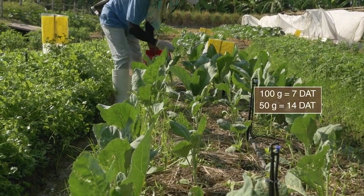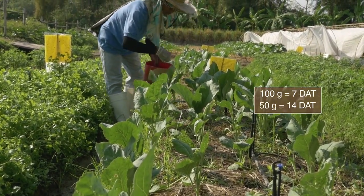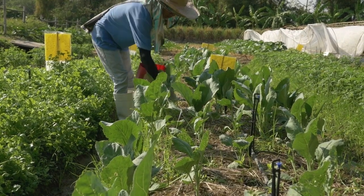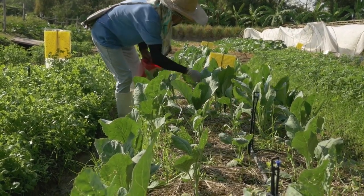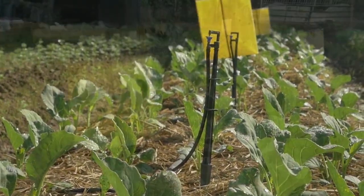Broadcast NPK or complete fertilizer every 2 meters along the length of the bed. Follow the recommendations provided in our crop guides. Water regularly. Sprinklers or drip irrigation can be installed.